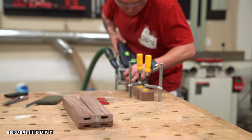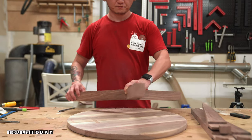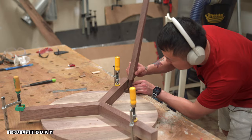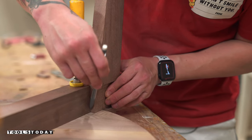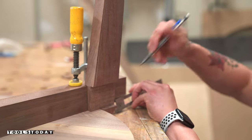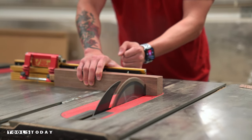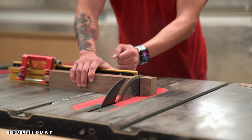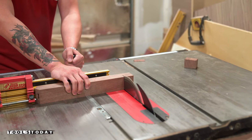Once I cut all the mortises for the dominoes, I put the stretchers together without glue and placed the assembly in the middle of the tabletop. Then I placed the legs on the stretchers to mark the depth of the mortises as well as the final length of the stretchers. Since the stretchers will extend past the leg by about three-quarters of an inch, the mortise is already quite deep, so the first operation was to cut the stretchers down to their final lengths.